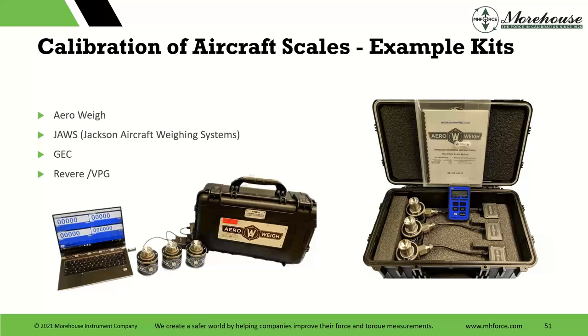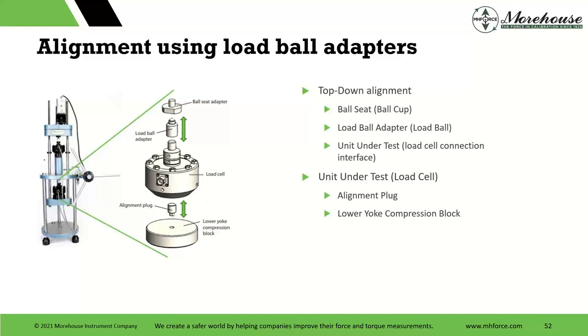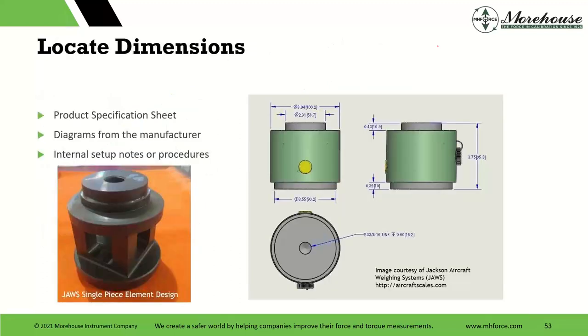We have Airway, JAWS — our friend in Florida — GEC, and Revere VPG, and you can see some of these different kits. In our UCM, it's really simple to use to calibrate these Jackway kits. There's a breakdown of top alignment and so on. For product-specific setup: locate dimensions on the product specification sheet, get diagrams from the manufacturer, use internal setups. We need to get the adapters correct. If we know our dimensions — maybe they have an alignment plug — that will help us. Remove alignment adapters, determine the thread size.